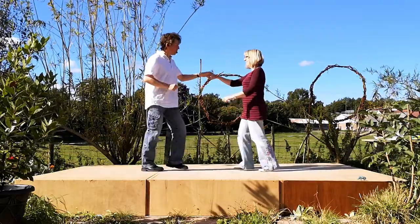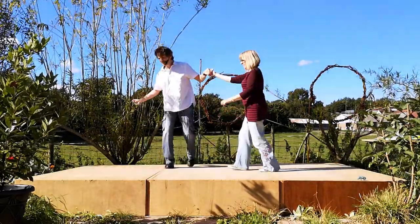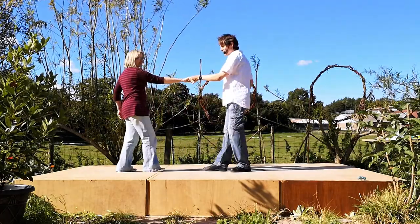It goes seven and eight. One, two, three, four, five, six, and seven.